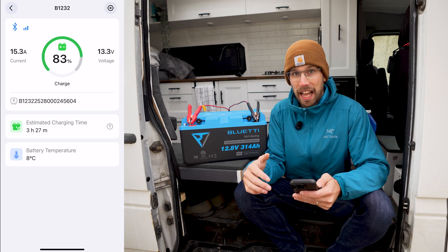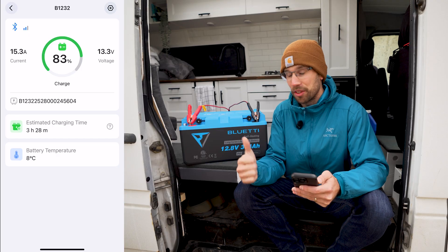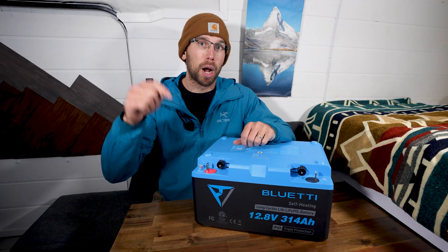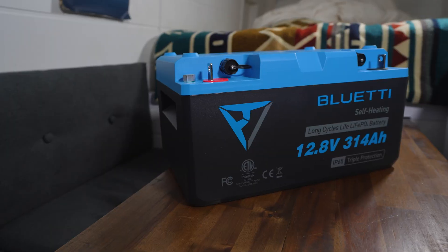As it gets colder and we go camping in January and February, I'm going to continue to test this battery and see how it operates. If you have any questions about this Bluetti lithium iron phosphate battery, be sure to comment below, let me know your thoughts, and I'll see you in the next one.